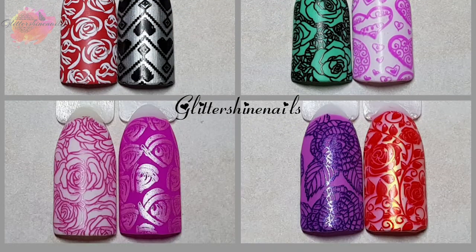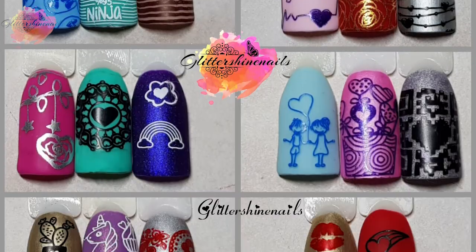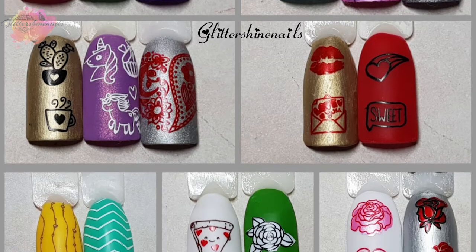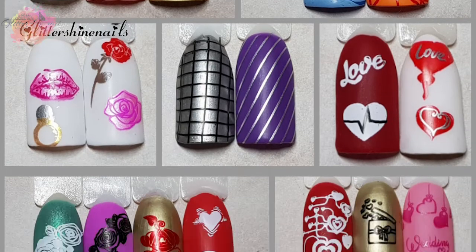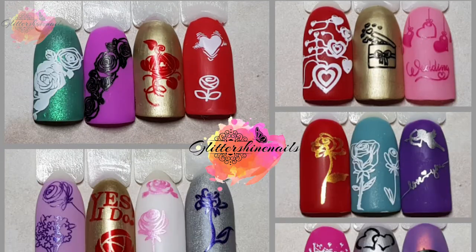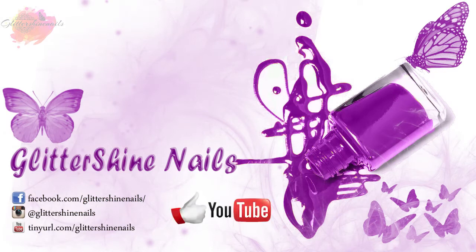So thank you for viewing my swatch review on these four Born Pretty Valentine's Day stamping plates. I hope that you have enjoyed it. If you did, I would love it if you could give me a thumbs up, comment below — I love to hear from you — hit that subscribe button and share. Also don't forget to come over and follow me on Instagram at Glitter Shine Nails; there is a link in the description box. So until next time, happy stamping, and bye!